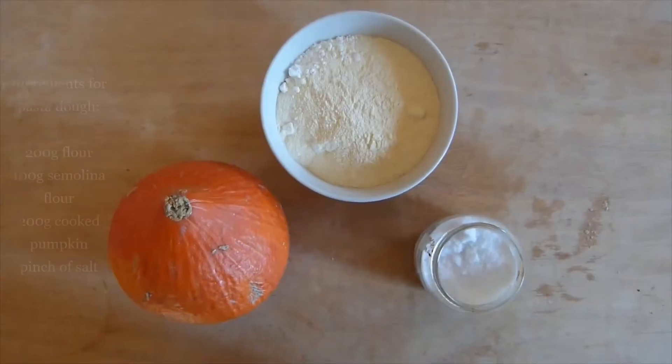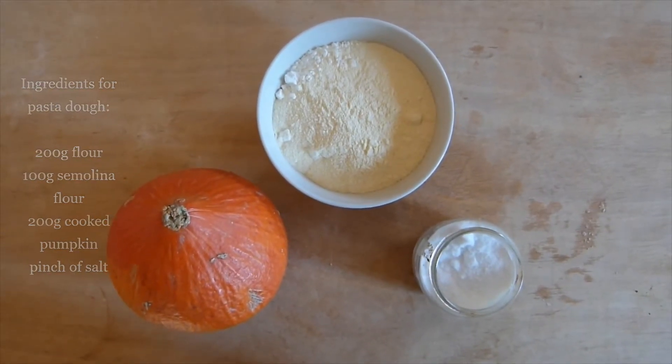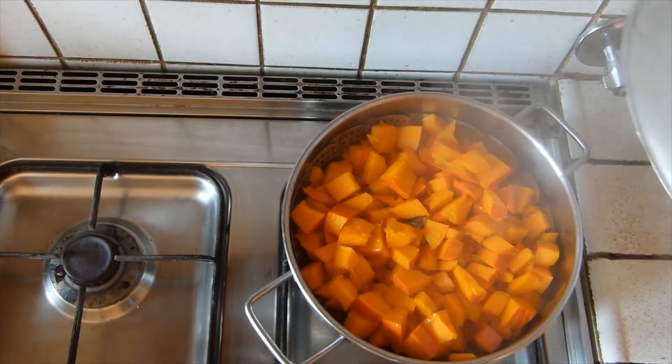Now moving on to the dough — we're gonna take about 250 grams of the raw pumpkin and then cook it in a pot with some boiling water underneath, so we're just gonna steam it for about 20 minutes until it's fully cooked through.